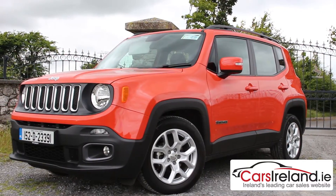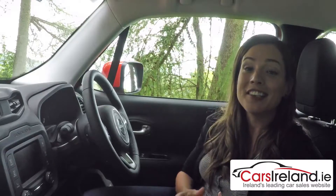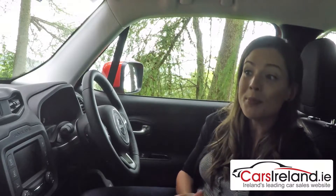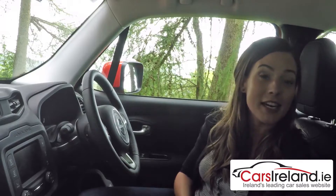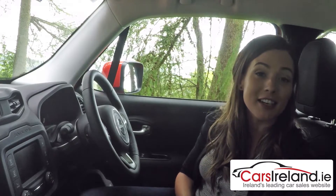Pricing starts at just under €23,000, but for a diesel like this one in a decent spec you're looking at closer to €28,000. Yes, you could probably get a bigger car for that, but you won't get one more interesting. I think it's safe to say that I'm impressed. To see if you are, you can check it out at your local Jeep dealer — details of which you'll find on our new car channel. I'm Sinead McCann for carsireland.ie.